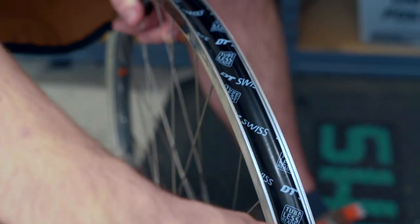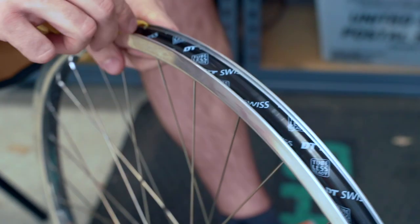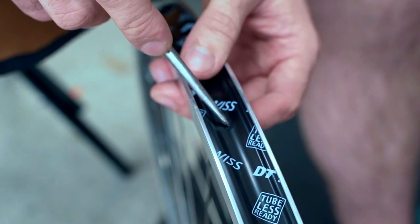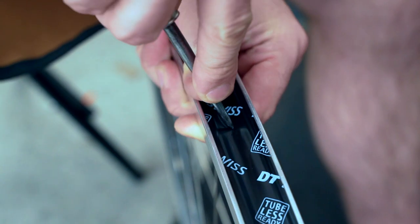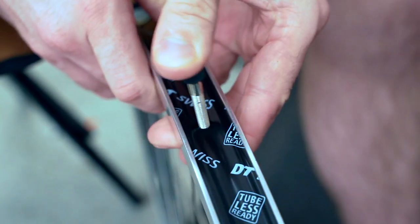Here's a cool pro tip I didn't even know about until Connor showed it to me: you can take a tire lever and push the tape into the rim's bead to make sure that there's a really good seal when the tire jumps into the rim's bead. Now we have to poke a hole for the valve to go through the rim. You really want to make it as small as you can so that there are no issues with sealing when you start inflating the tire.